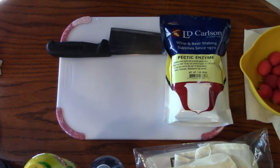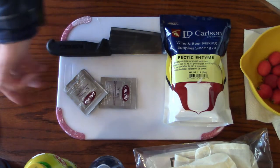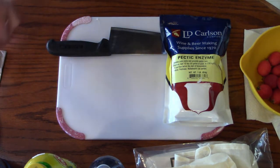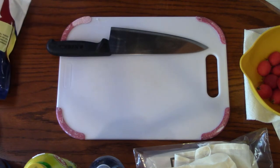The yeast we won't be needing until later, but it's a good idea to take them out of refrigeration 24 hours before you're going to use them. The pectic enzyme we will be using, but not right away either, so I'll put that to the side.